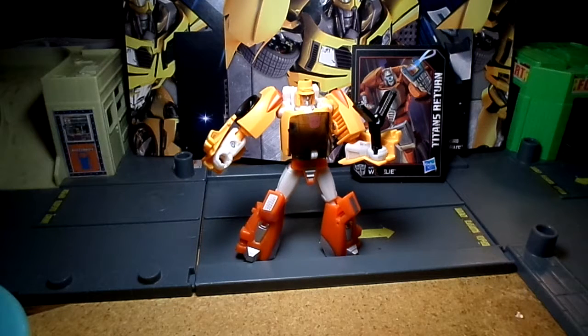And then you have to take off the treads, and put them on. If you put them on the treads they become claws, and then you have to fold his hands out and put the treads on the arms.